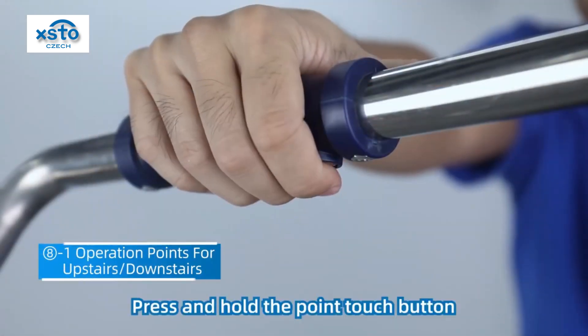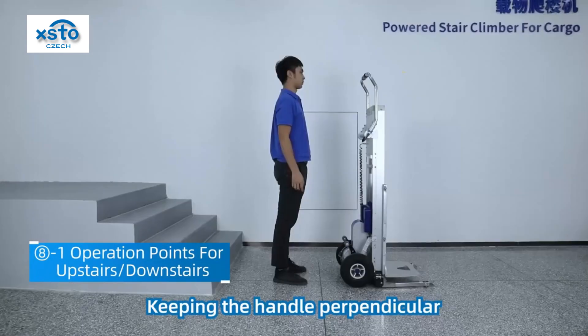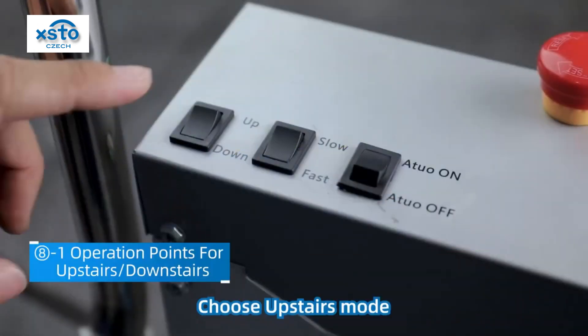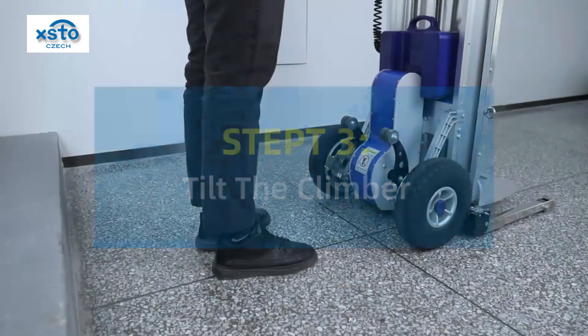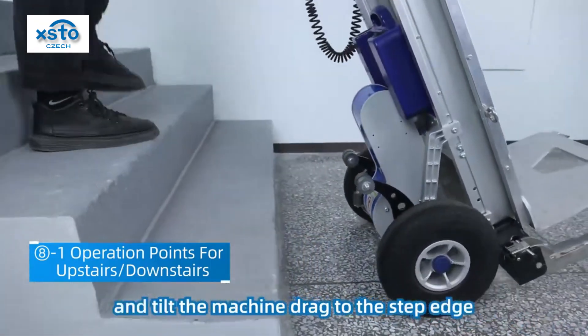Press and hold the point touch button. Adjust the pivot arm to vertical position, keeping the handle perpendicular to the machine. Choose upstairs mode, then slow mode.